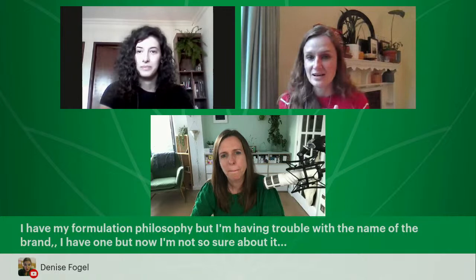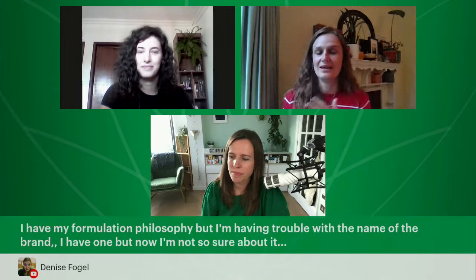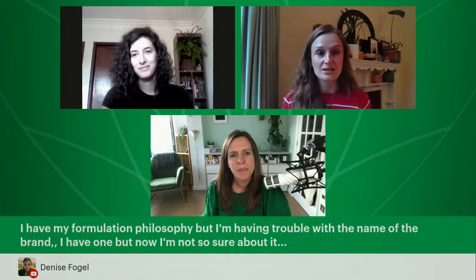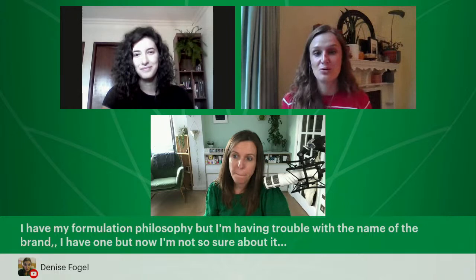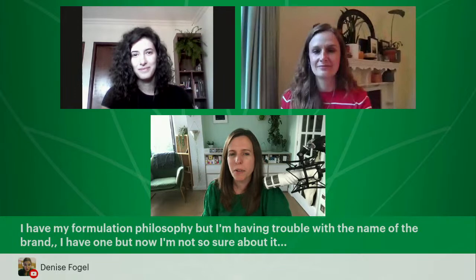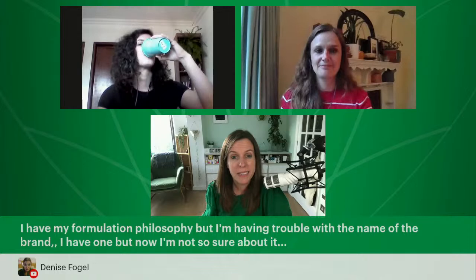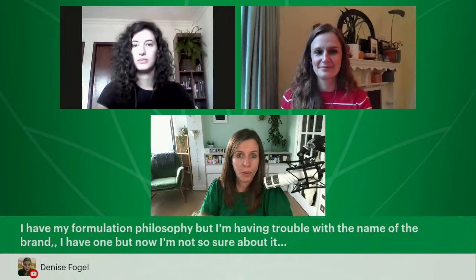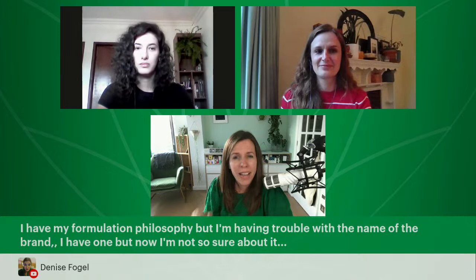From Denise: 'I had my formulation philosophy, but I'm having trouble with the name of the brand.' That is why you need our Skincare Entrepreneur Mastermind Group — there are over 80,000 people in there talking about formulations, brands, and what they want to do. Just go in there and post up a question, and I promise you they'll give you an honest answer. Your family and friends might not appreciate formulation, but everyone in that group really does. We also have our Diploma in Beauty Brand Business Management — our 'Indie Beauty MBA' — with a whole section in Module 2 to help you choose your name.